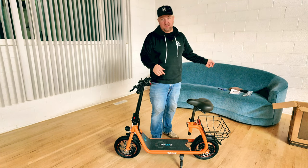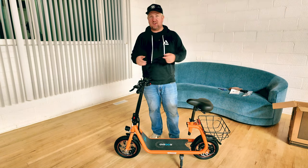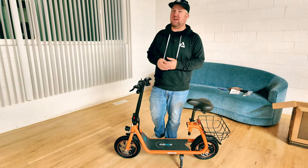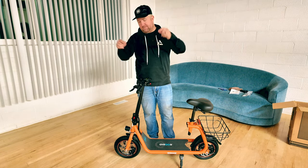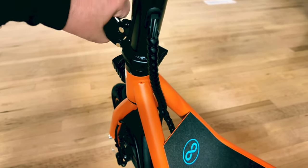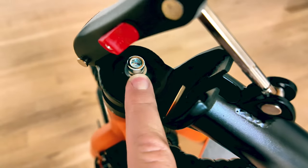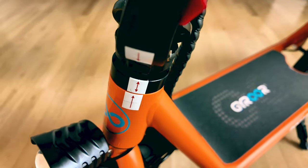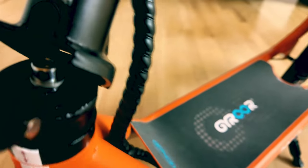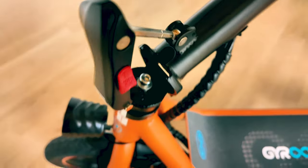I was able to get it all set up without looking at the manual. However, there was one spot I was a little hung up on, so I'm going to show you that so you don't waste time like I did. This is a folding scooter and you just use this latch to unlatch the handlebars. Right in here is a bolt that you need to secure. Before you secure it, there are arrows that you need to make sure are lined up. Once they're lined up, you secure the bolt, tighten it, and you're good to go.